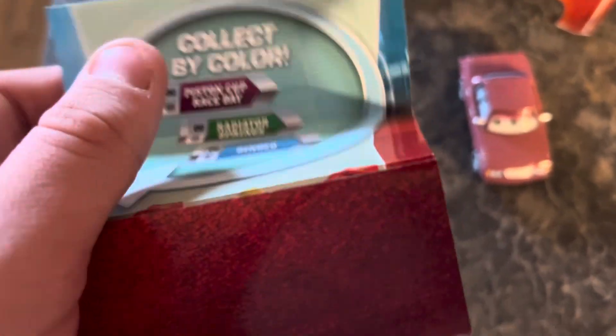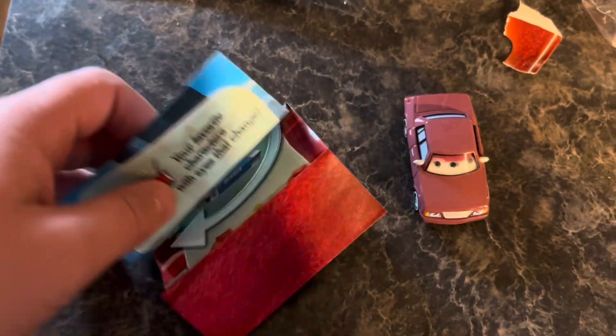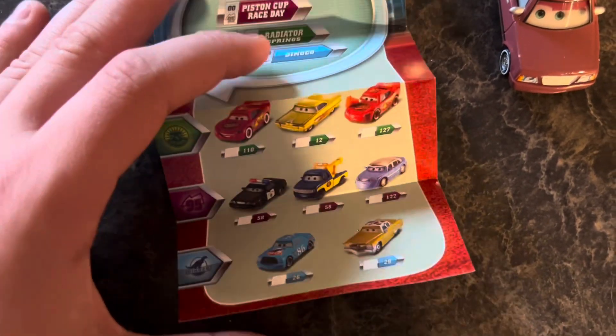Collect by color — so the name tags were organized by color back then. And on here it says 'Your favorite characters with eyes that change,' so this must be the list of all the eye changers available so far back then.